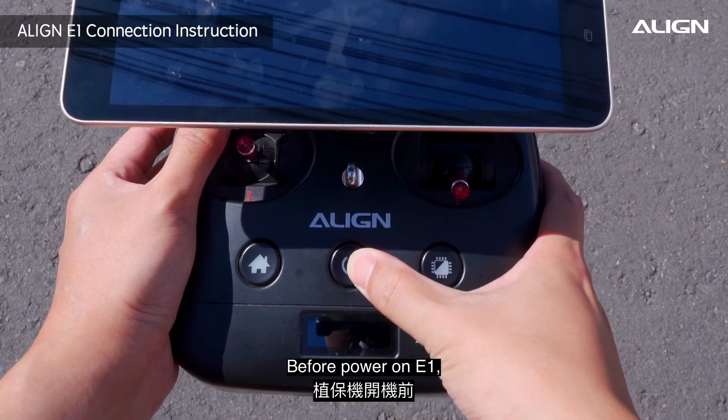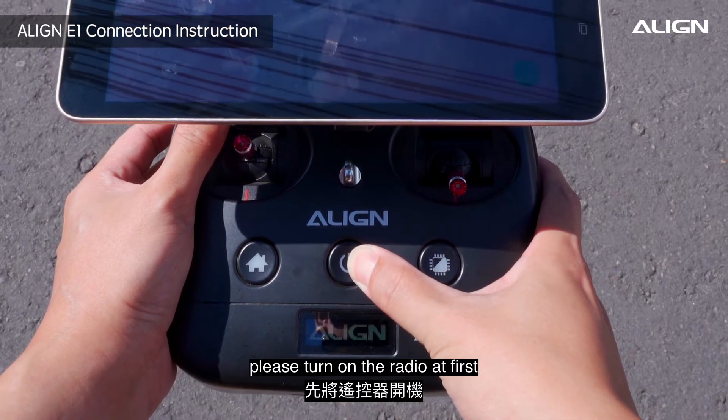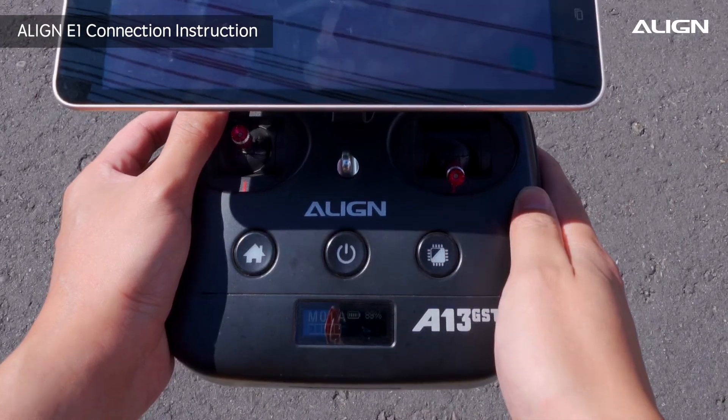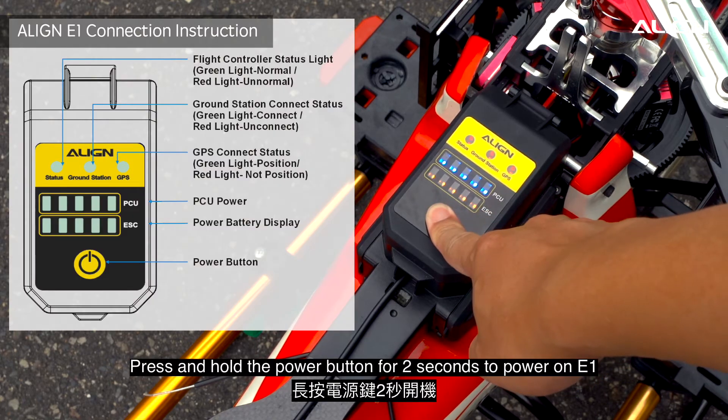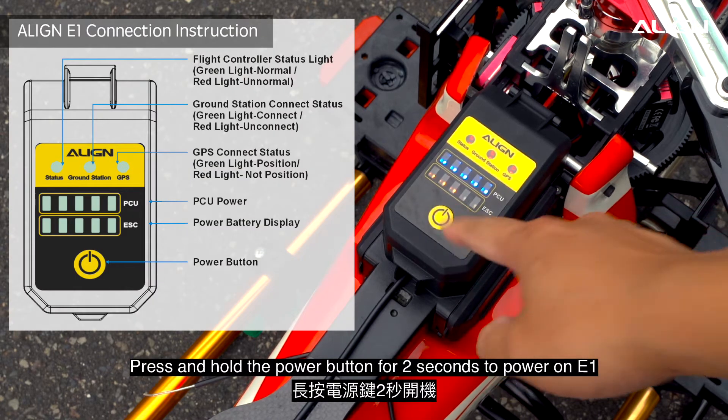Before powering on E1, please turn on the radio first. Then power on E1. Press and hold the power button for 2 seconds to power on E1.